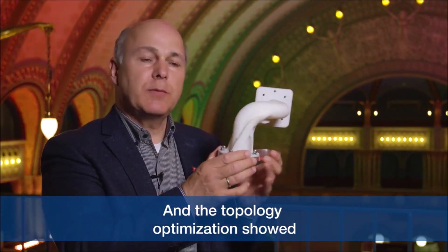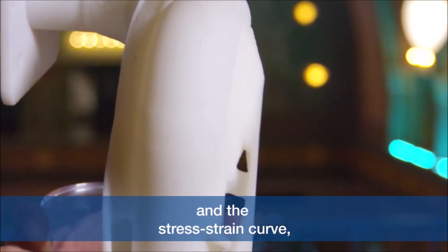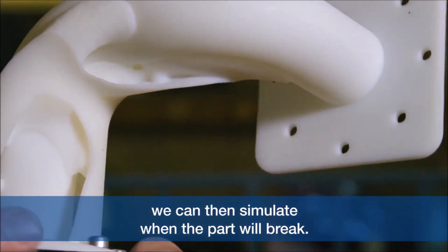The topology optimization showed this is the best shape to produce that part, and the stress-strain curve — the relationship between force and deflection. Once we have measured that, we can then simulate when the part will break.